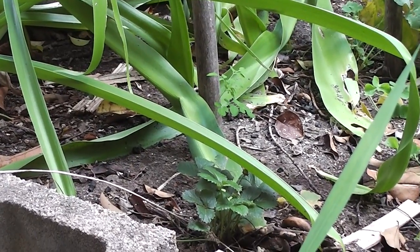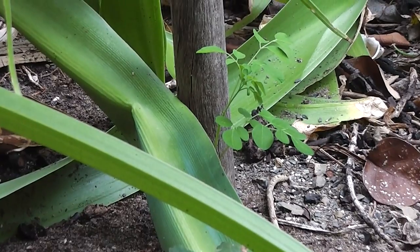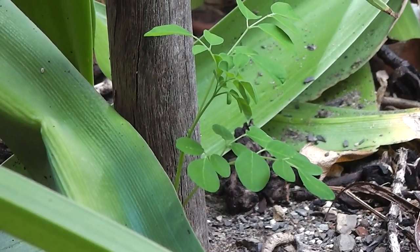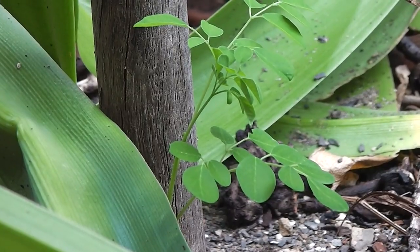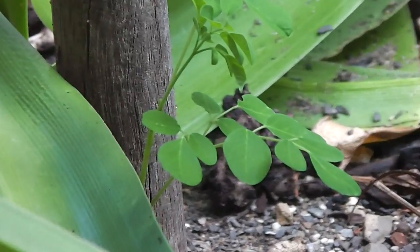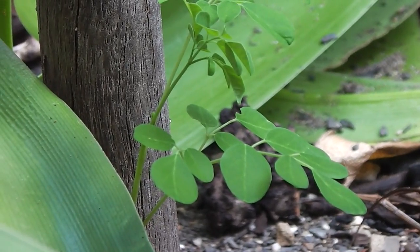And here's another little Moringa tree that came up from last year. It survived the cold winters here. So I'm in the Lachlan Valley, as I say, and we have quite cold temperatures. But it's handy to know that Australians can, in some cold regions at least, have moringas that will survive the winter and come up again. And we can have sweet potatoes that will come up again too — they're nice salad greens.